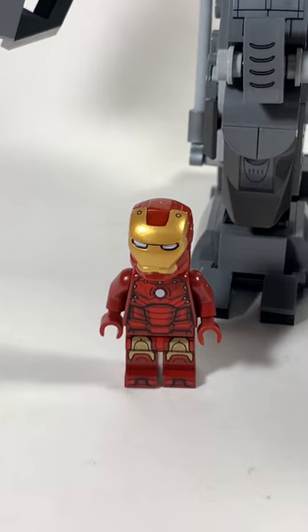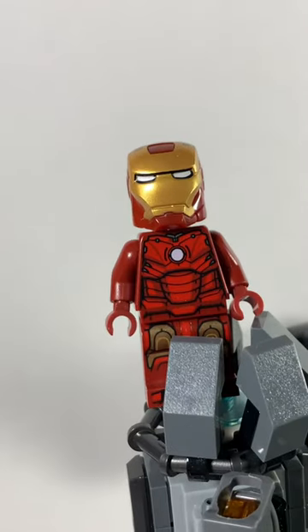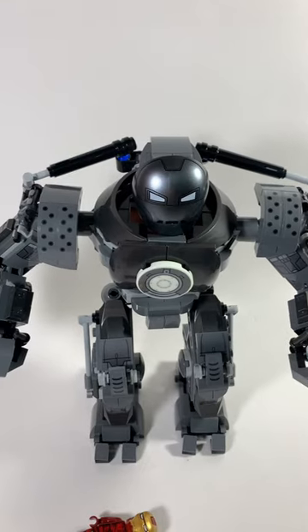Like all Hulkbuster sets, this set is extremely oversized. It's really no surprise because it happens all the time. I mean, if it was that big in the movie, then Iron Man wouldn't be around to save the day.